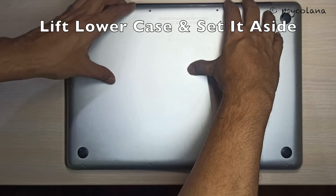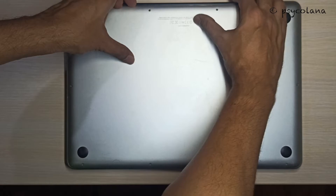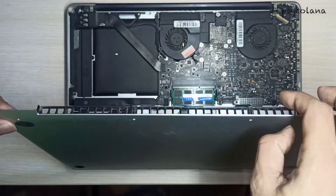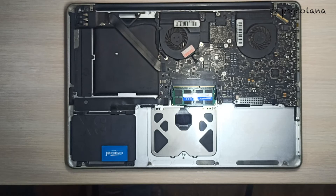Now using both hands, lift the lower case. Keep the lower case near the vents, like so. Then keep the lower case aside.